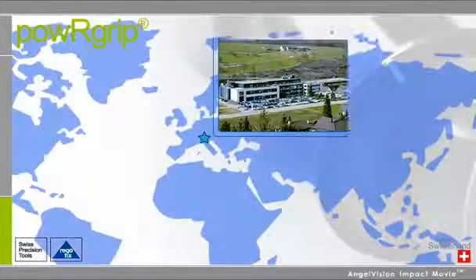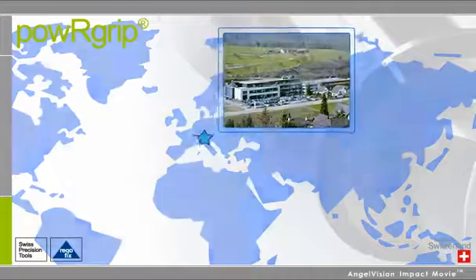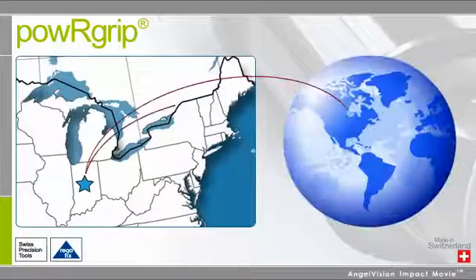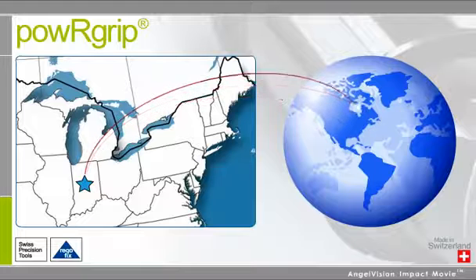While all of our parts are manufactured to precise Swiss standards, they are stocked and sourced from our facility in Indianapolis, so all orders are shipped immediately to your location.